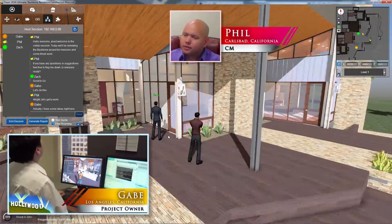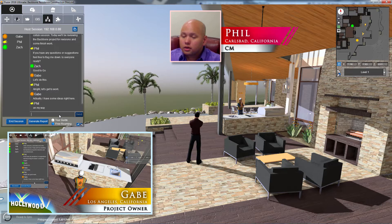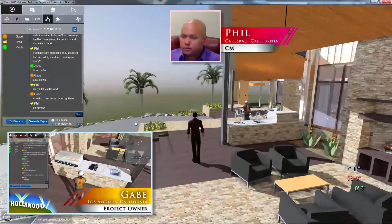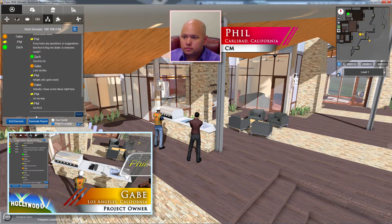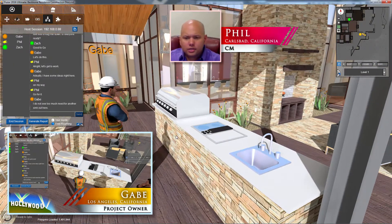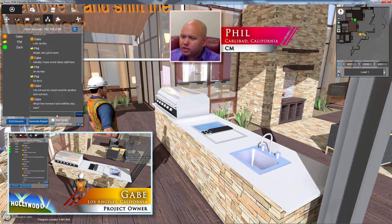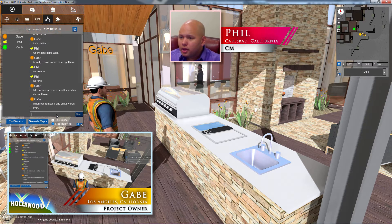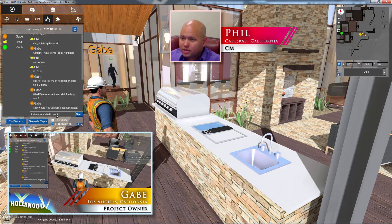I've got an idea over here. Looks like Gabe's already got something — I'm on my way over there. Okay, go for it. Gabe says he doesn't see much need for another sink out here in this area. I can sort of see that — we have a sink inside. What if we remove it and shift the barbecue over? That would free up some counter space and actually give you a nice little prep area.